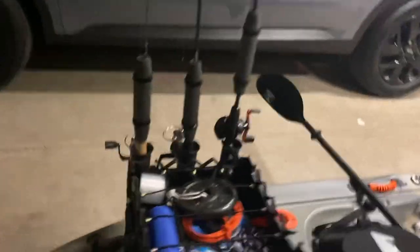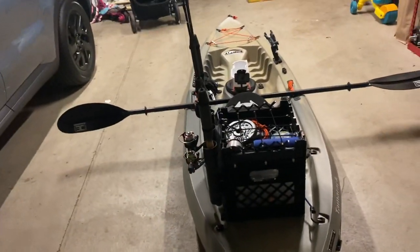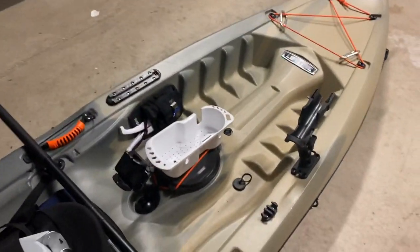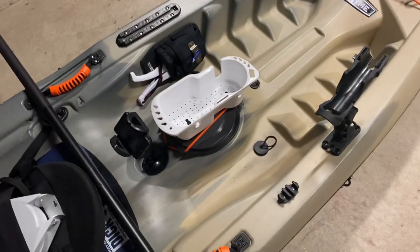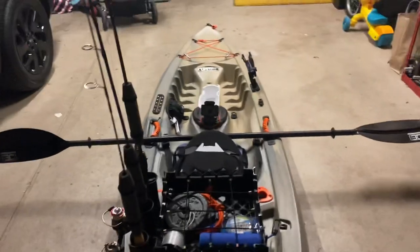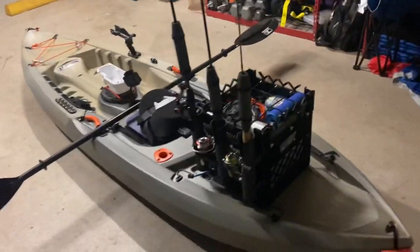That's pretty much it. You've got your standard pole holders — I bought a three-pack. Scupper plugs — I mean, it's not a mod, but get scupper plugs. I spent nine bucks on a six-pack rather than eight bucks on golf balls. Just take your pick. That's my Tamarack.